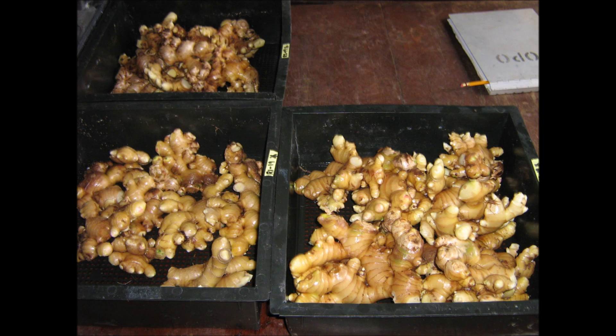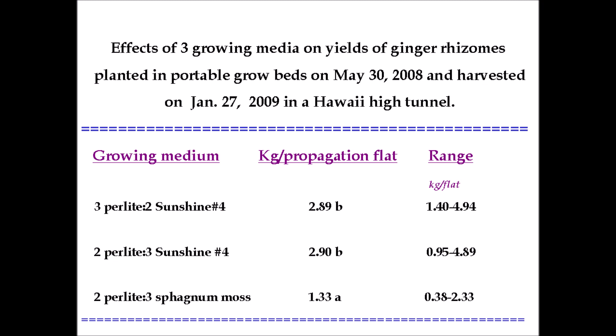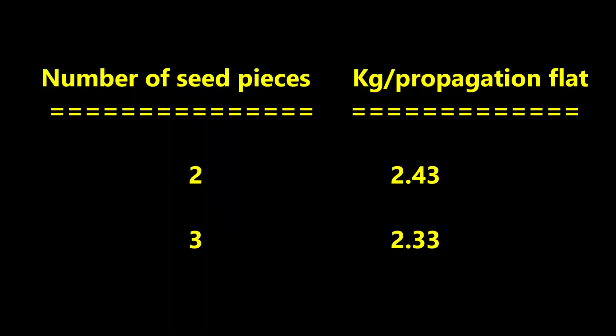Here is the payoff from all of this hard work — clean ginger seed rhizomes that can be planted for the upcoming crop. There were three growing medium treatments in this experiment. The two perlite-Sunshine Number Four treatments produced about 2.9 kilograms per flat. However, the perlite-sphagnum moss treatment only yielded 1.33 kilograms per flat. You might as well only plant two seed pieces per flat, because there was no advantage to planting a third seed piece.